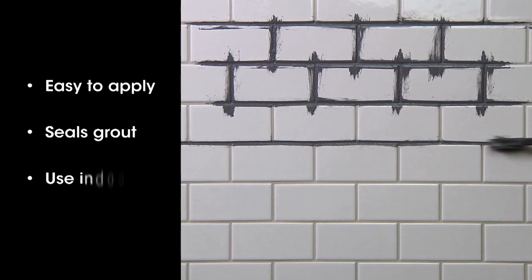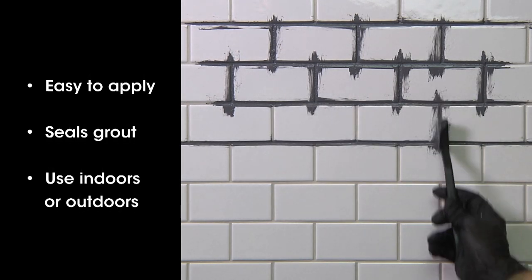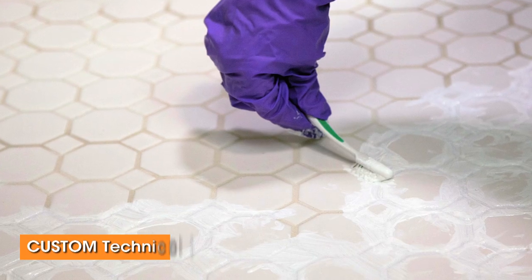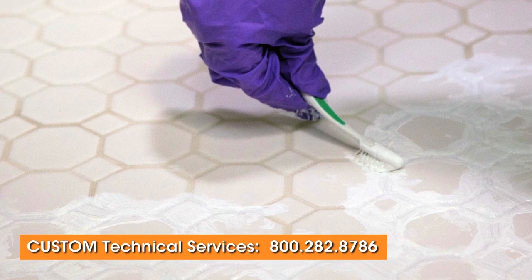Recoloring grout is a straightforward process that does not require special training. Just follow the simple instructions in this video. The instructions apply to typical cementitious grouts like Polyblend or Prism. Before using grout colorant on other types of grouts, contact Custom technical services.